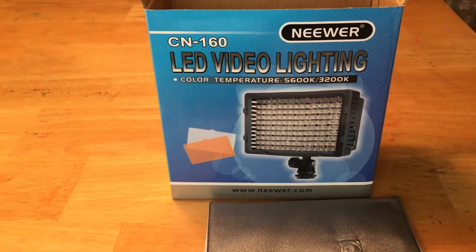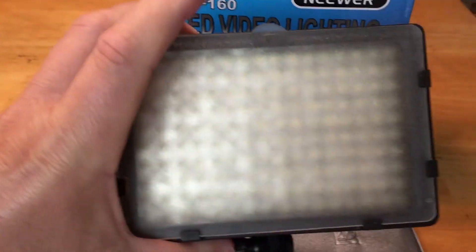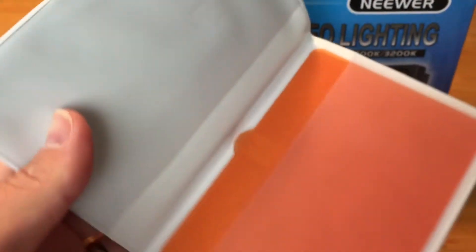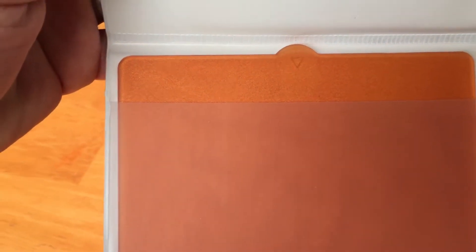So that's the box. It comes with obviously the light — that's the front of it with a light diffuser on it. It comes with two diffusers. One of them is already on it when it comes, and then there's this little holder for the light diffusers. This one's empty, and this one has a colored one — I guess it's a higher level diffuser.